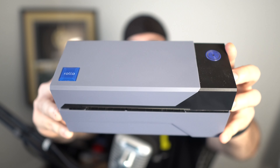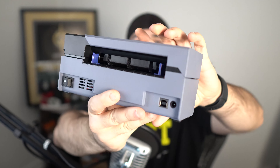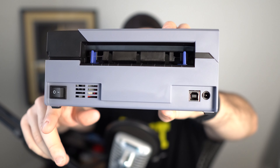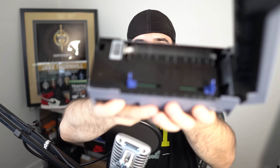So the Rolo thermal printer — let me start by zooming in here and give you a good look at the printer itself. You'll see the button right here on top, which is really the only button you're going to need to use. You can see the power switch right back here on the back and the two places you're going to plug in: one for your USB into your computer and the other for your power.